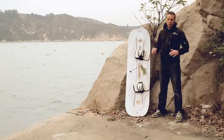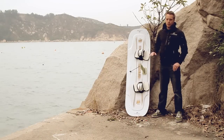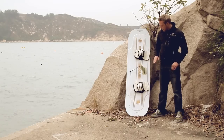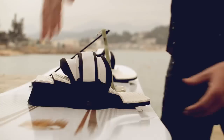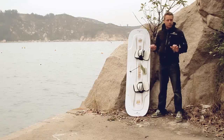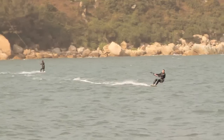When you are riding the race board you should always try to keep it as flat as possible. For this we made an angle in the footbed at the side of your toes. The footbed is higher, and in your heels there is a step so you can push the board flat.